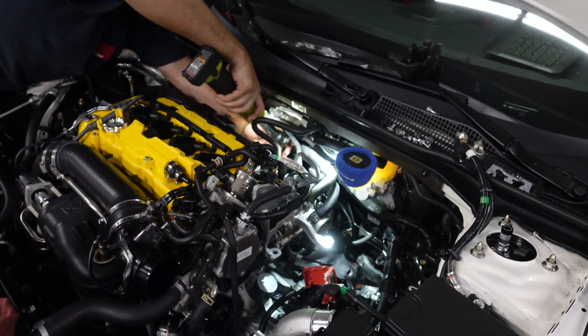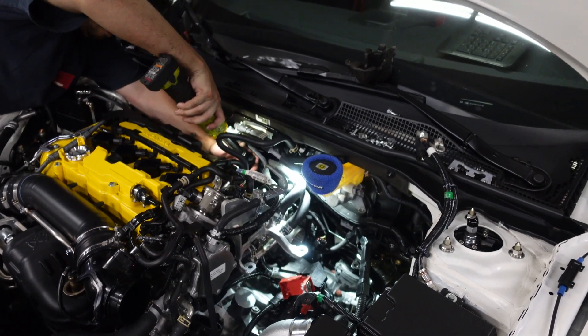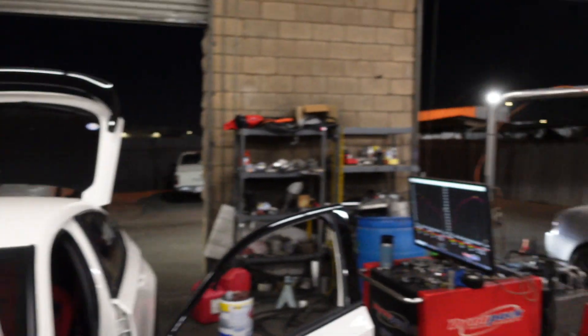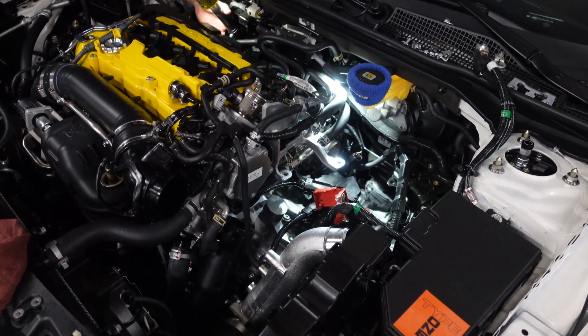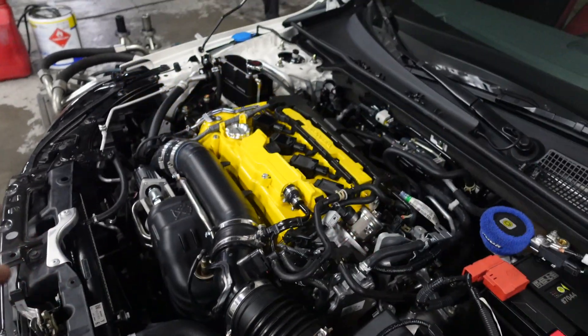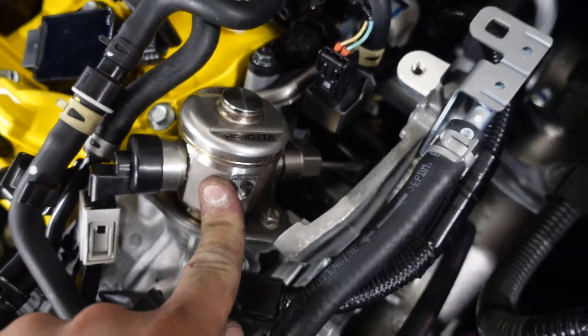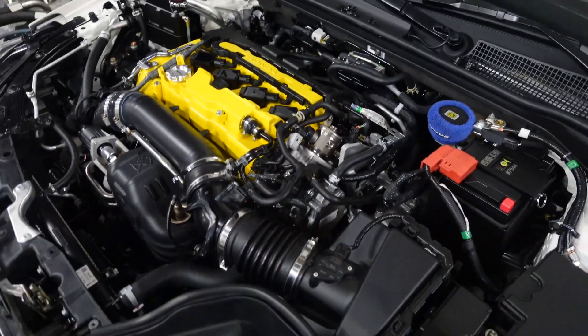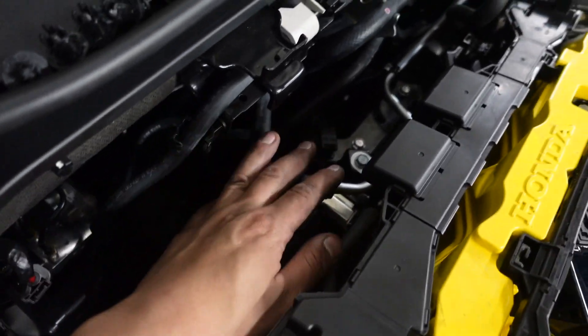We're done with the fuel system. Everything is back together and now we're going to go back on the dyno to test the Hondata fuel system for the FL5. Everything pretty much bolts up perfectly — Morris already finished the manifold and torqued everything down.